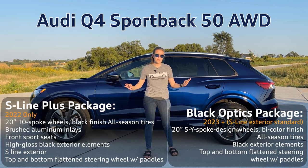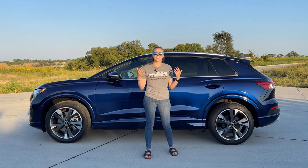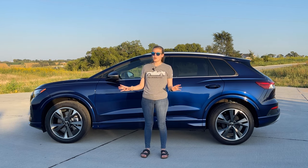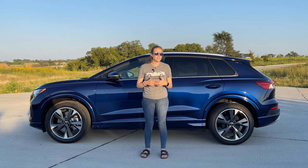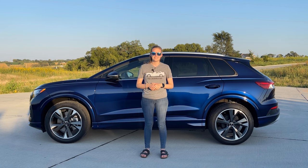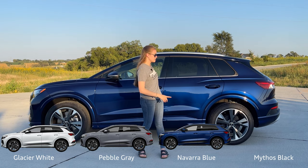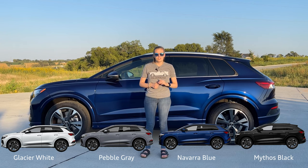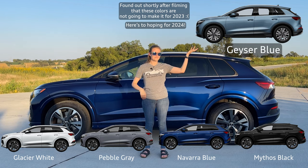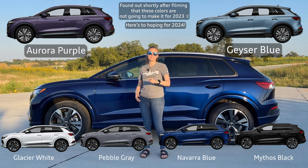The Sportback has two wheel options: a wheel similar to this one and then one for the S-line package. The colors on the exterior and interior are shared between all three vehicles. For 2022 we only got four exterior colors: Glacier White, Pebble Gray, Navarra Blue as this one is, and Mythos Black. We don't know what 2023 has in store yet, but I'm really hoping they bring two colors — Geyser Blue and Aurora Purple. Hopefully Audi brings us those for 2023.